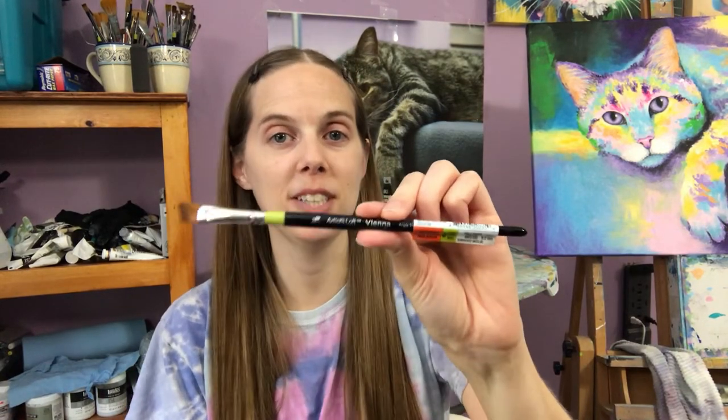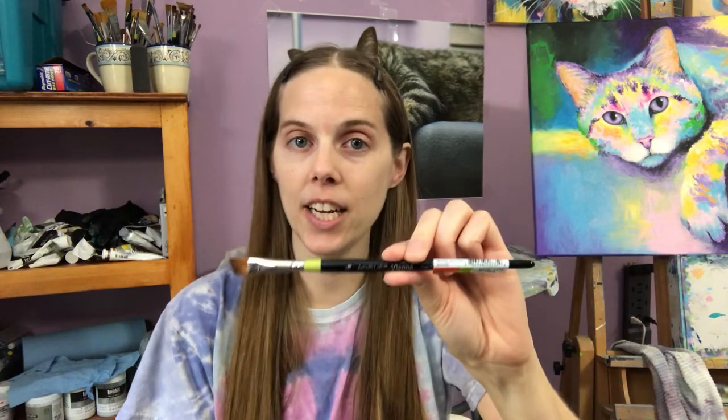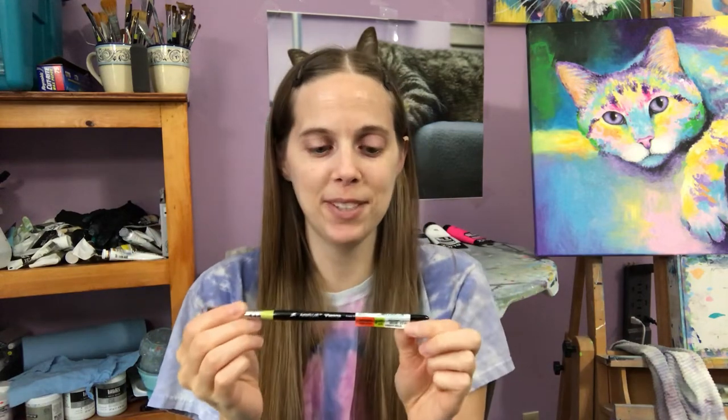In this video I want to share one of my favorite brushes of all time. It is a 3/8 inch angled shader and this one is a Level 3 brush. You can see I still have the tag on there from Michaels where I purchased it.